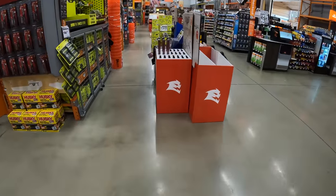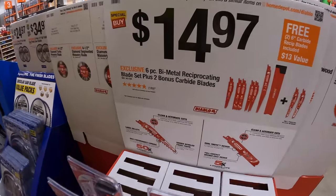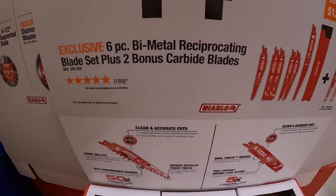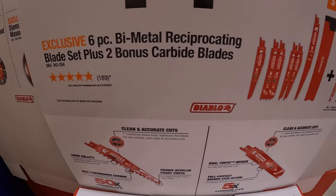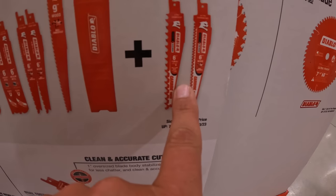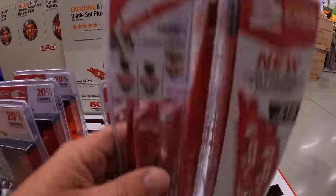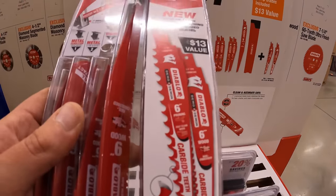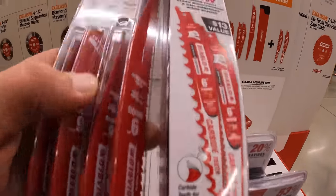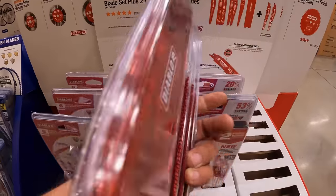Diablo does have a couple of items — for $14.97 this six-piece bimetal reciprocating blade set plus bonus carbide blades. The two bonus carbide blades are six-inch, three teeth per inch for the bonus blades, and it comes with a little hard case.